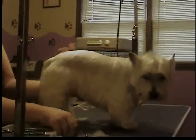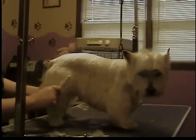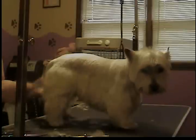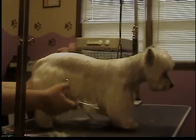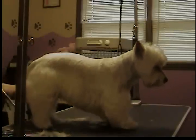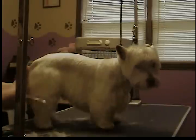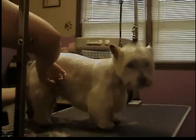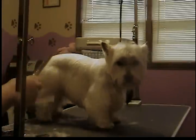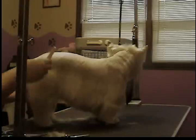On the back leg, you just basically neaten it just like you did on the front leg — comb everything out and away from the leg. I usually just use my thinners and go along here, there, and everywhere, just tidying up the places that look scraggly.